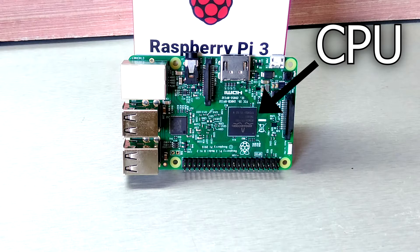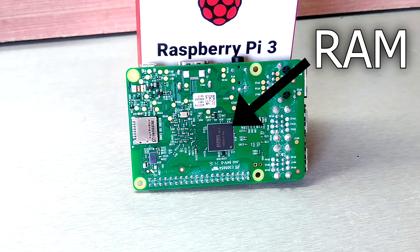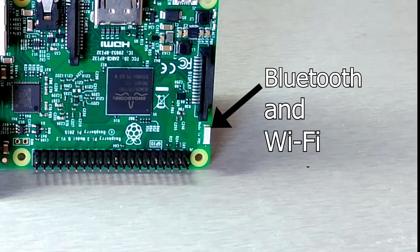The board is powered by Broadcom's 1.2 GHz processor, which is a 64-bit CPU. It also has 1 GB of RAM which is shared with the GPU, and features onboard WiFi and Bluetooth 4.1.